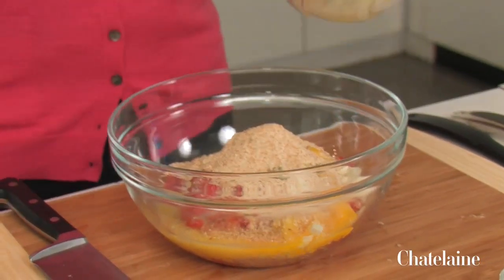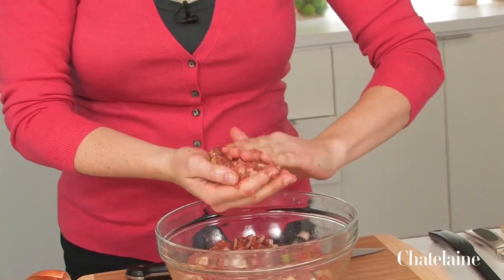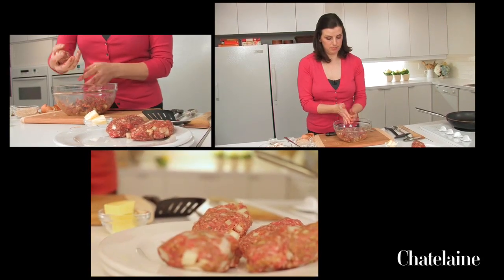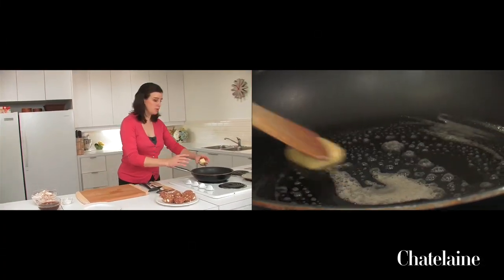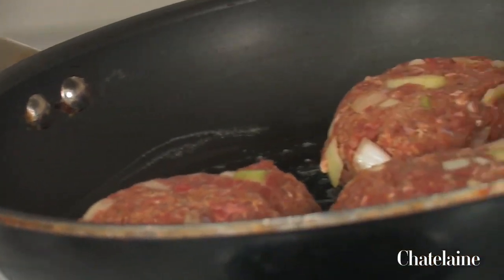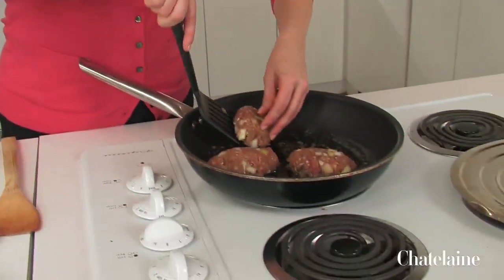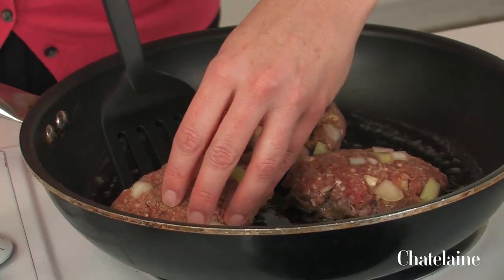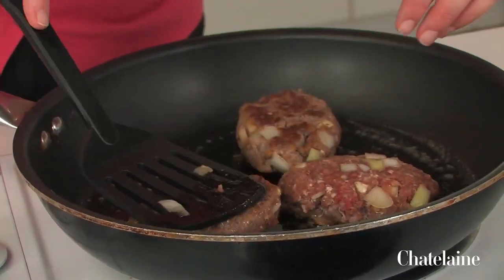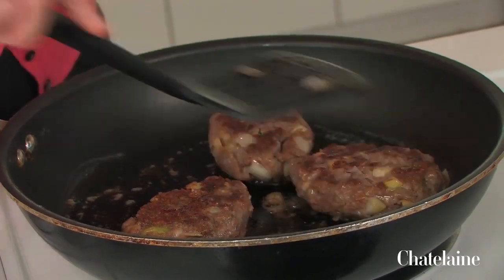Now to mix it all together and shape it into nice steak-shaped patties. The pan is on medium — not too hot — and I like to cook them in butter because it's got so much flavor. After about three minutes I'm going to flip them over and get the other side brown as well. It's important to cook them in two batches because that gives the steaks enough room in the pan to really get nice and hot and get some caramelization on the exterior, which means they're going to be extra delicious.